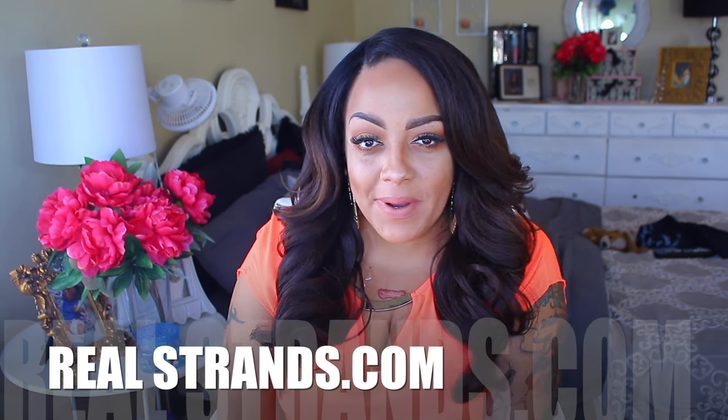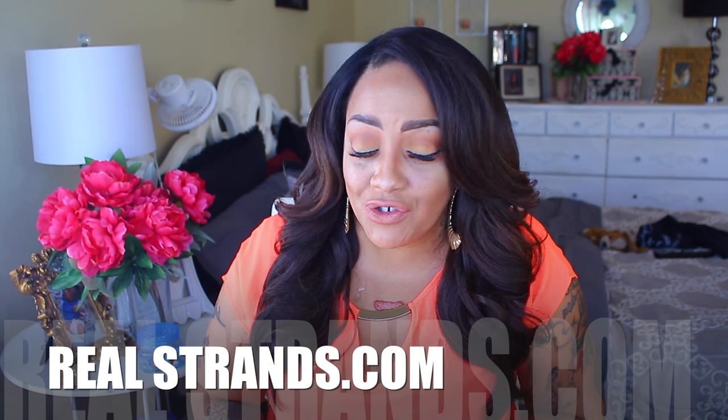Hey love, it's April and I am back with a new hair company. This company is called RealStrands and I will post their information below. You can also follow them on social media, which I will also post for you guys below as well.